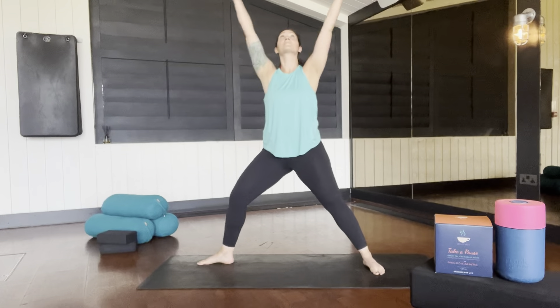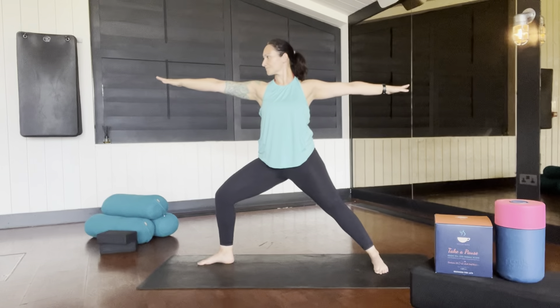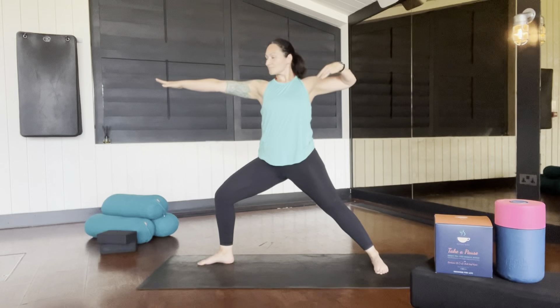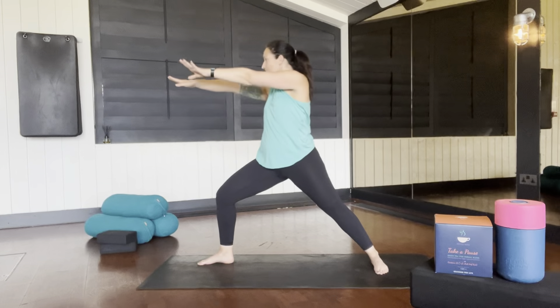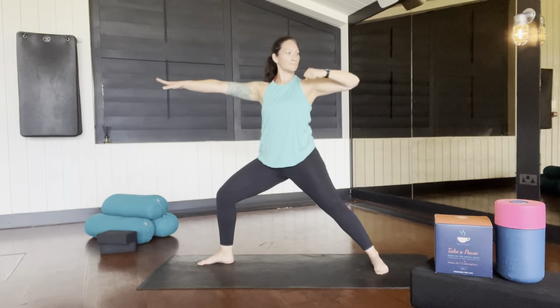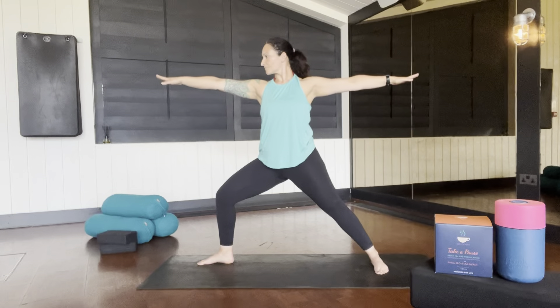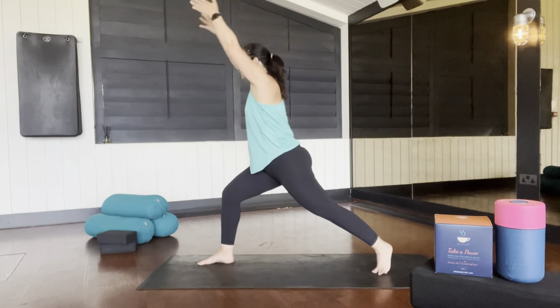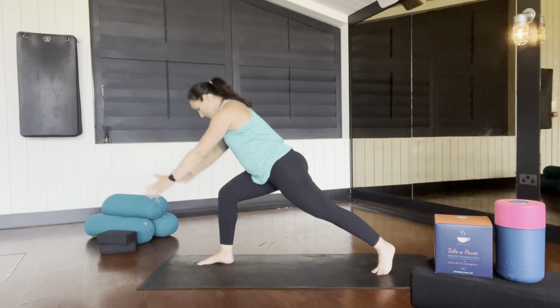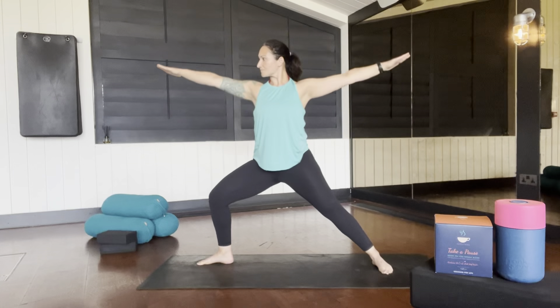Deepen into that warrior two. From here, take your back hand and pull like you're drawing a bow. Strong legs. Find that rotation through your middle back. Circle that back hand up, find your crescent lunge, and find that airplane-arms hinge back into your warrior two.